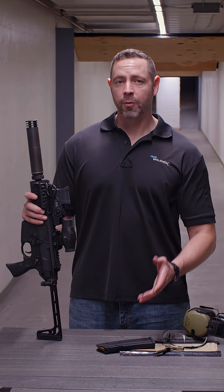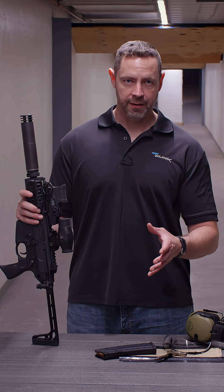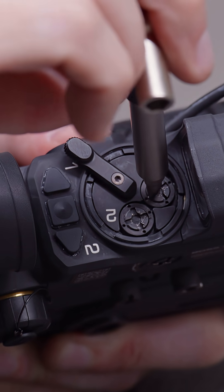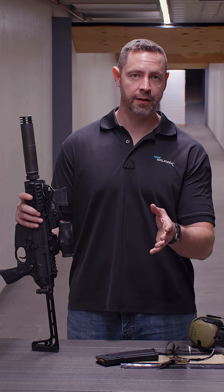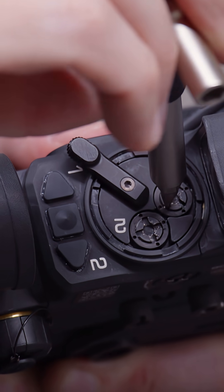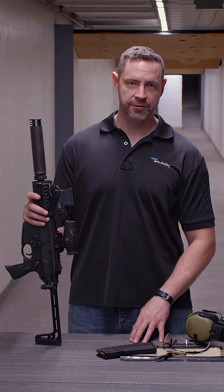In setting the mechanical zero, what we're going to do is crank the adjuster all the way up to one extreme or the other. With elevation, we're going to take it all the way to the top, being careful not to over torque it because that'll damage the adjuster itself, and then we're going to count the number of clicks all the way to the bottom. Once we've gotten to the bottom, we'll take that number of clicks, cut it in half, and then count backwards. Once we're in the middle, that's our mechanical zero.